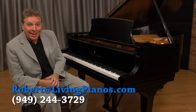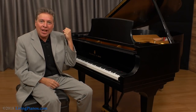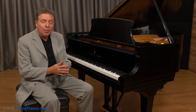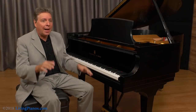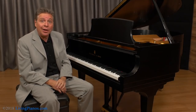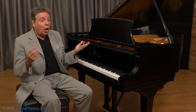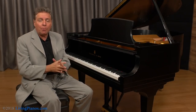Hi, this is Robert Estrin at LivingPianos.com. Today I'm going to tell you how to make your piano stay in tune. There's nothing like an in-tune piano — there's a richness and a beauty and a purity to the sound. Once your piano tuner leaves and you play it, it's so refreshing. But before you know it, it's going out of tune again. In a perfect world we'd have live-in tuners. But are there things you can do to get your piano to stay in tune? The answer is yes, quite a few things, and I'm going to touch on some of them today.